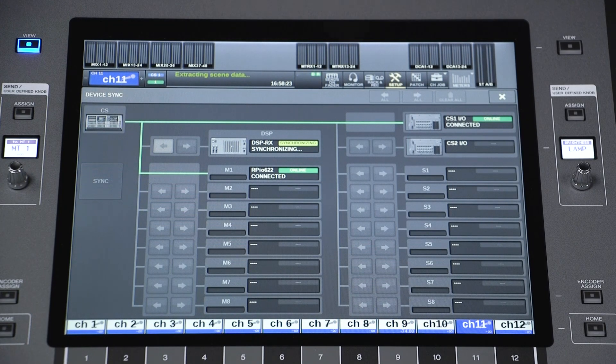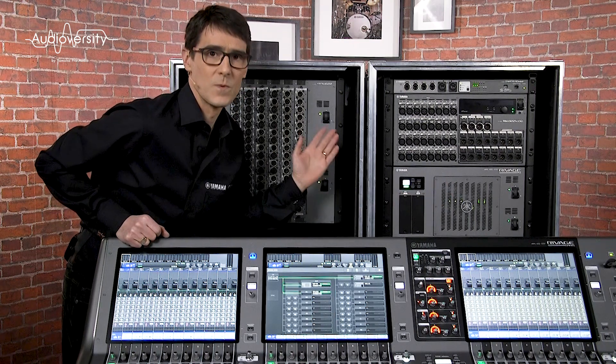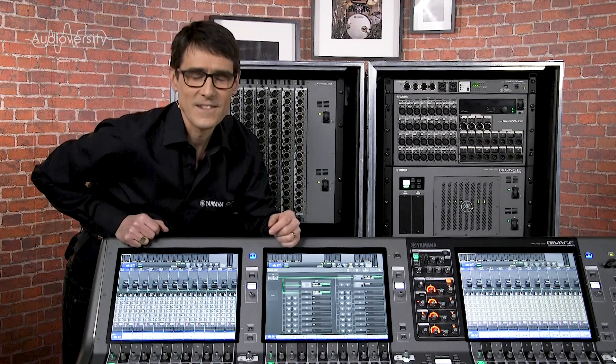So connecting console to DSP engine is really easy. In the next video we're going to use Twinlane to connect with the RP-IO racks. See you then.